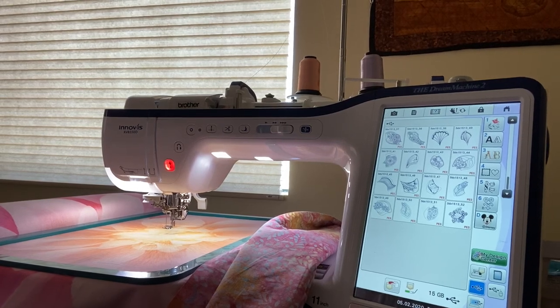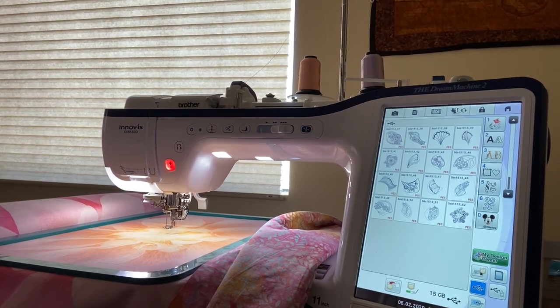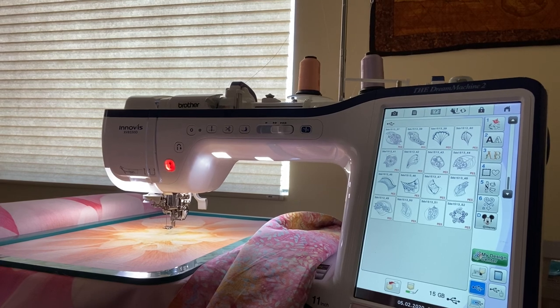Hi everyone, this is Cherry, and I wanted to tell you how I scanned the design for the Big Dream panel onto my fabric.